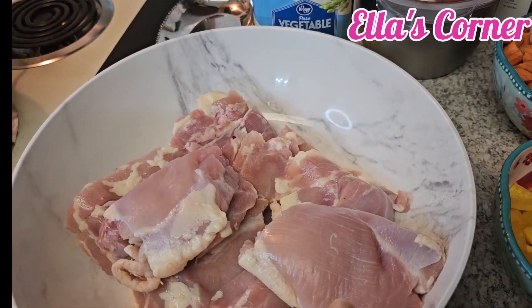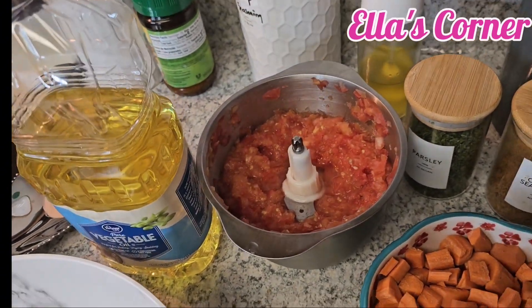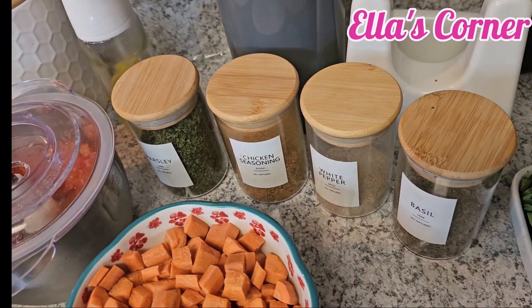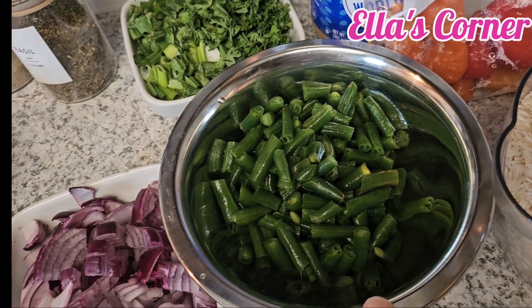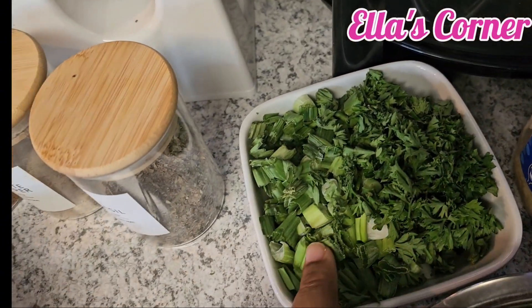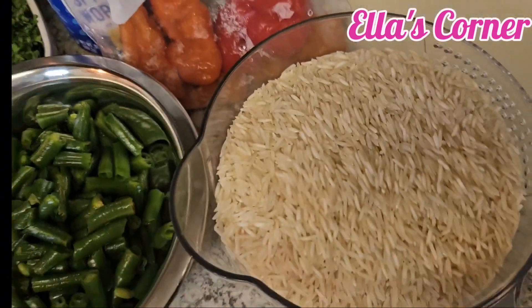I'll be using chicken. I have vegetable oil, tomatoes — I'm not using tomato paste, just fresh tomatoes. I also have chicken seasoning, white pepper, green beans, onion, bell peppers, carrot, green onion, parsley, garlic, powdered ginger, pepper, and my rice.